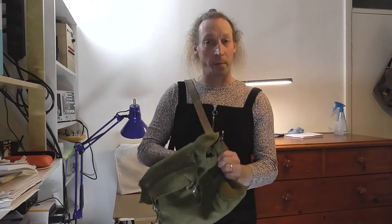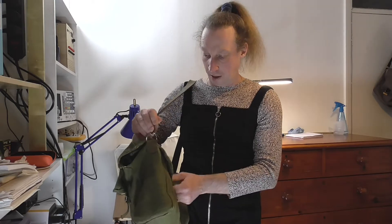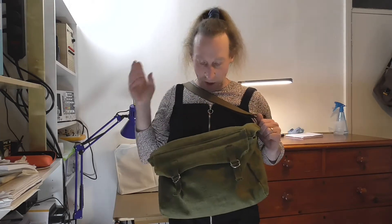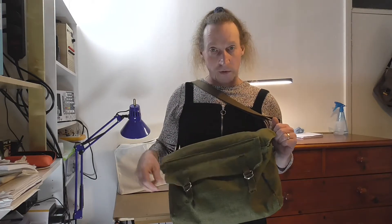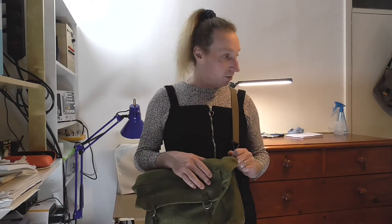And there we have it — one bag fixed and ready to go. Easy to undo and close. As you may notice, this is my bag that I've made myself. It's got a false front with the magnetic poppers on there. It's got a lovely long strap so I can have it over shoulder, cross body, or whatever they call it. And it fits quite a lot of stuff in there, so I'm really glad to get that fixed and make it more usable again.